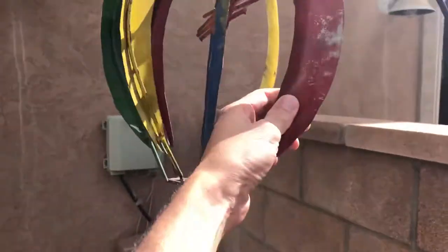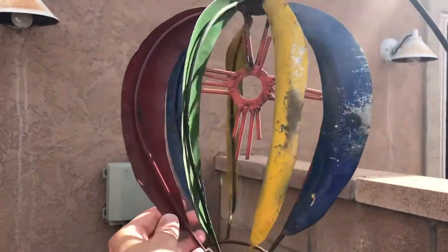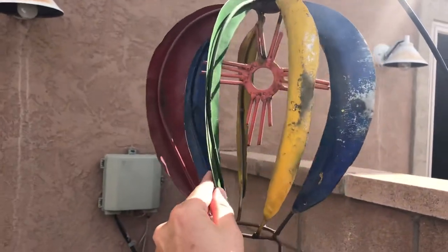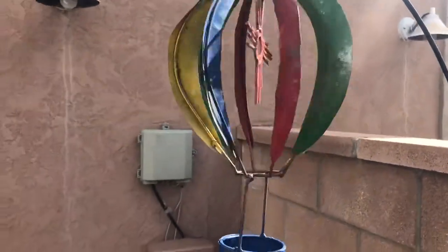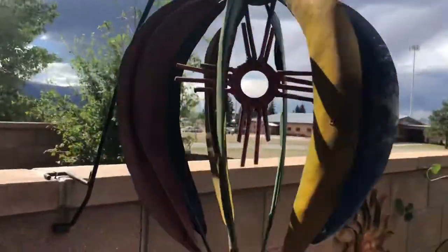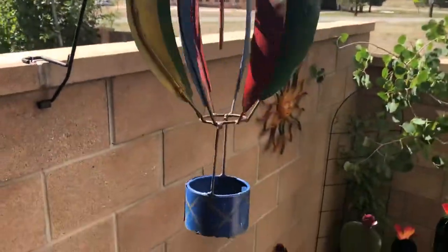It's metal art — a little crude, but it's got the Zia, which is the symbol for New Mexico. It's on the New Mexico flag. Oh yeah, gotta love my hot air balloon!